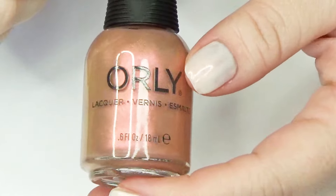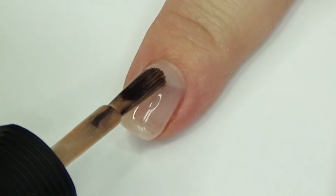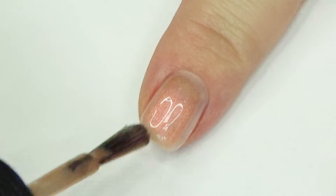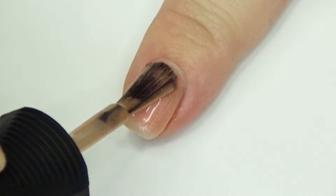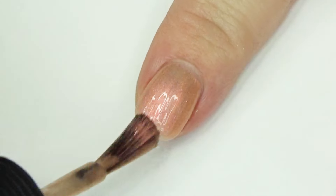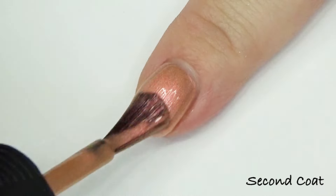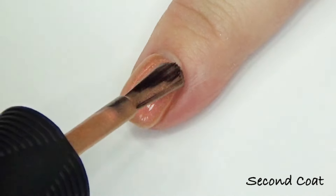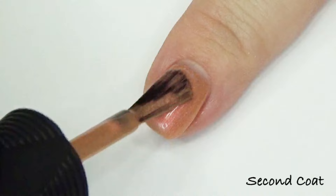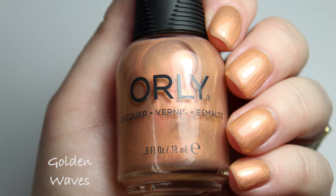We're going to start with Golden Waves. This is a really cool mix between a peach and a copper in a sandy jelly base, and the shimmer is this really beautiful soft copper-to-pink. It's so pretty — I really love this neutral for spring 2024. Super awesome. This is two coats.